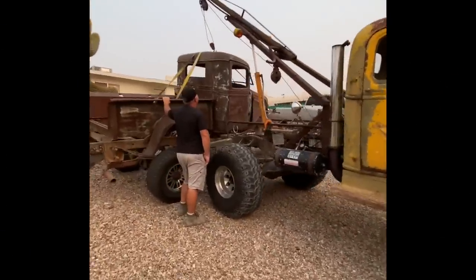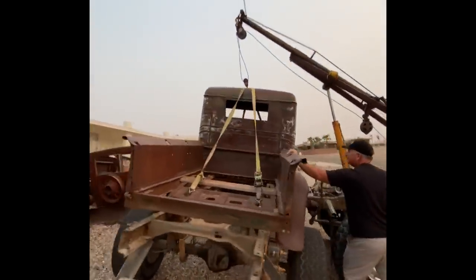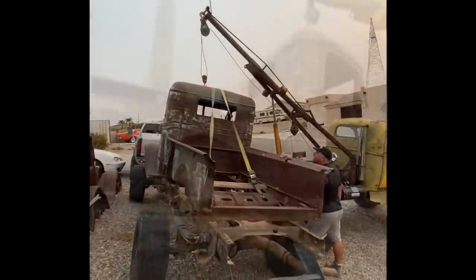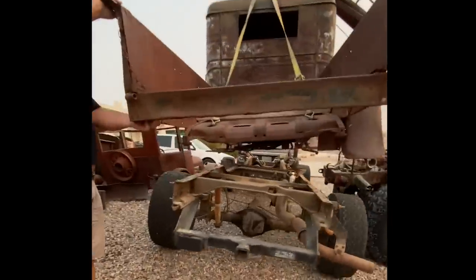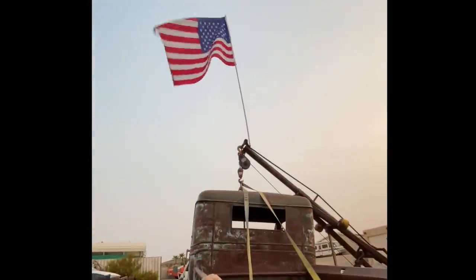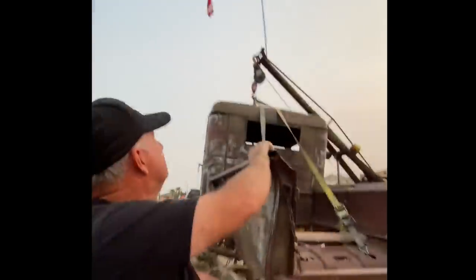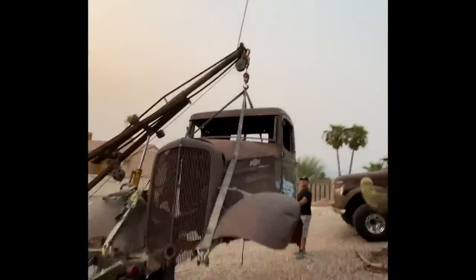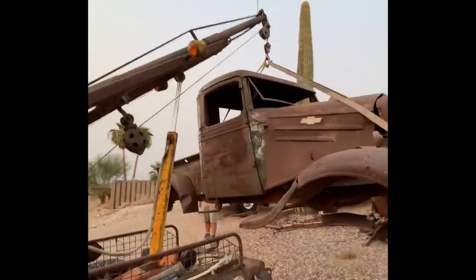Got Jimmy over here helping me unload junk today. We're going to do this in the wind — this ought to be entertaining. Well it picked it up! All we've got to do is drive out from under it. Careful up there Jimmy, we're twisted pretty bad — might spin, might drop a little more yard art. New yard art.